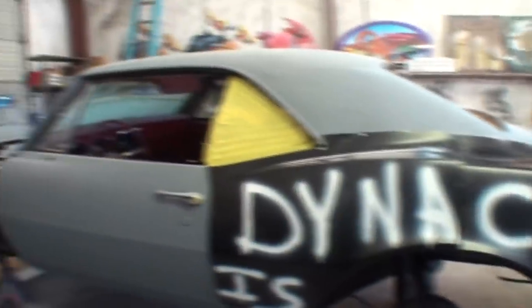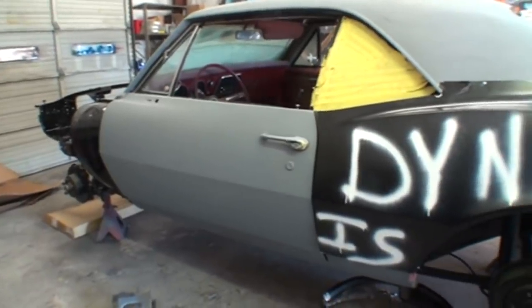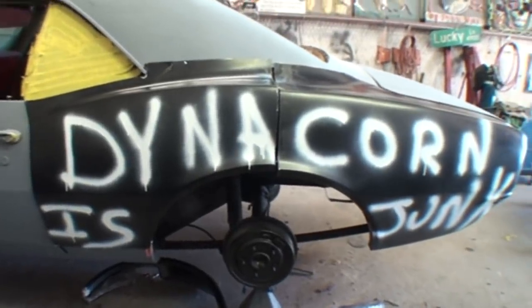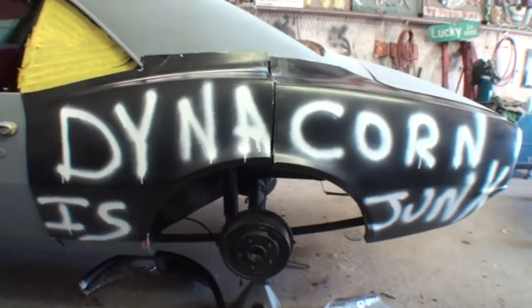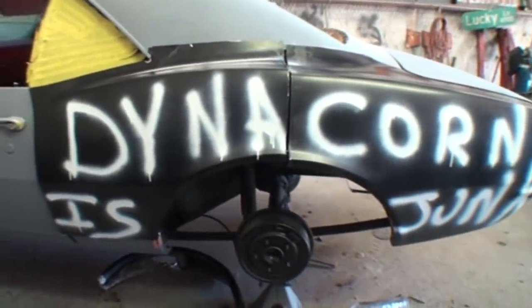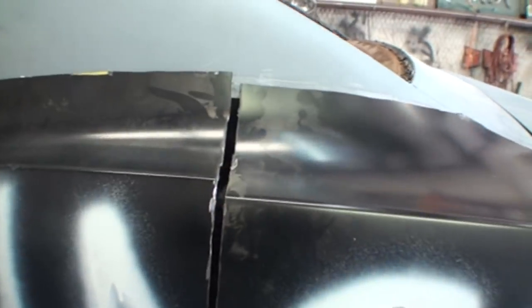I guess if you bought a Dynacorn body that is full of aftermarket body parts and the whole car is made out of aftermarket stuff, maybe this stuff fits good. But as far as taking a Dynacorn quarter panel and putting it on a factory OEM car like you're looking at right here — no, it doesn't work, because this is the situation you run into right here.